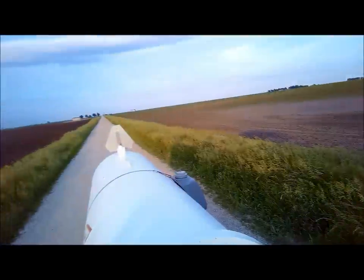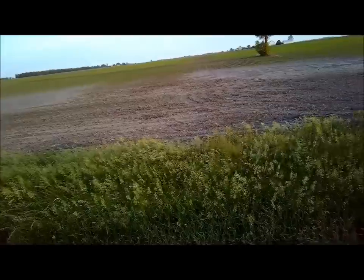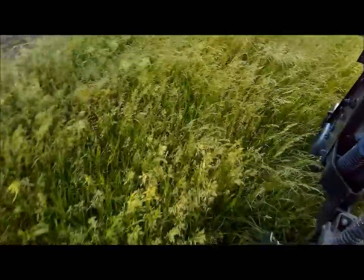Running 165 pounds of anhydrous, and that's actual N being put on. We had about 30 pounds — something like that — put on with the planter. So we're looking at almost 200 pounds of nitrogen total.